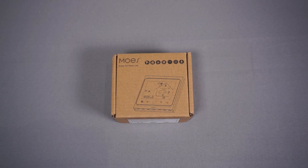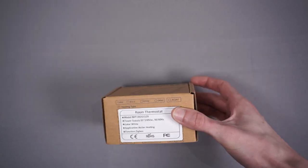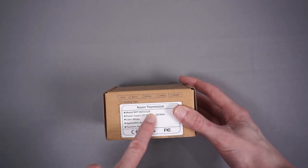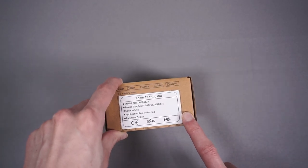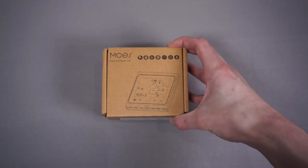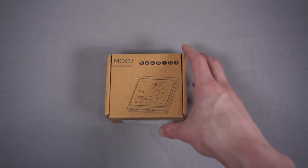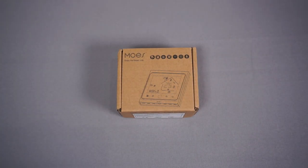I'm using a Zigbee thermostat — this one here. It's from a brand called Mose and the particular model is a BHT-002 GCL-ZB, and this is listed as supported by Zigbee2MQTT, which is why I'm using it. It's not particularly widely available in the UK — I can't find it on Amazon — but I bought it from AliExpress for $26.99 delivered including tax, and it came in about 10 days.